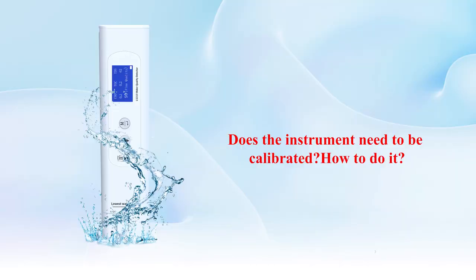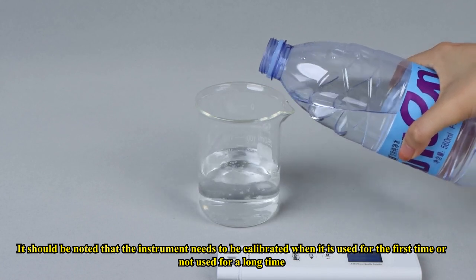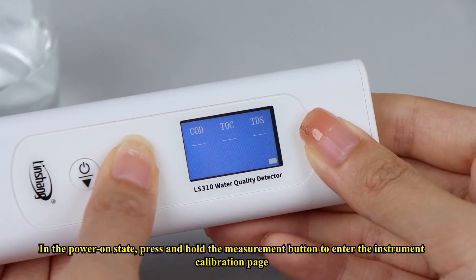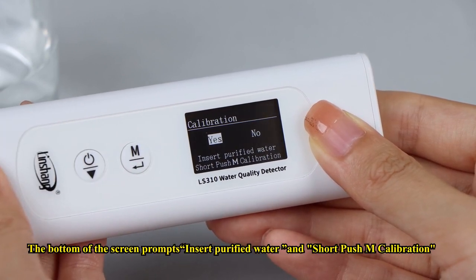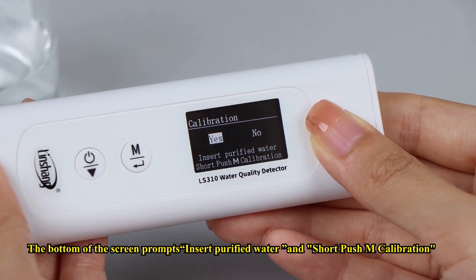Does the instrument need to be calibrated? It should be noted that the instrument needs to be calibrated when it is used for the first time or has not been used for a long time. In the power-on state, press and hold the measurement button to enter the instrument calibration page and select yes. The bottom of the screen prompts: insert purified water and short-press M to calibrate.